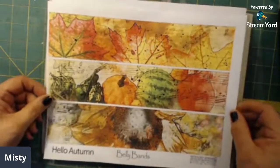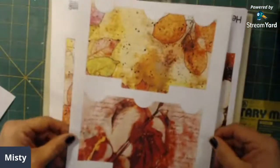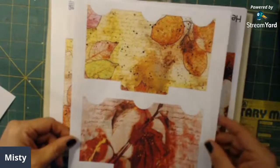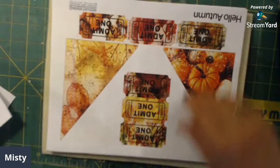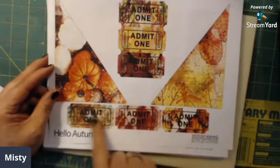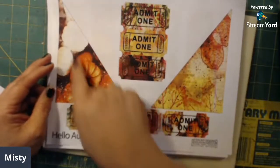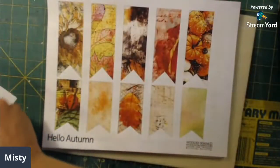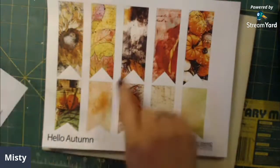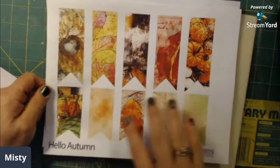And then these are the little envelopes, little pockets that she has designed. Here are some corner pockets and some tickets — I believe she adds tickets in on every kit and they are just amazing. I love the corner pockets as well.